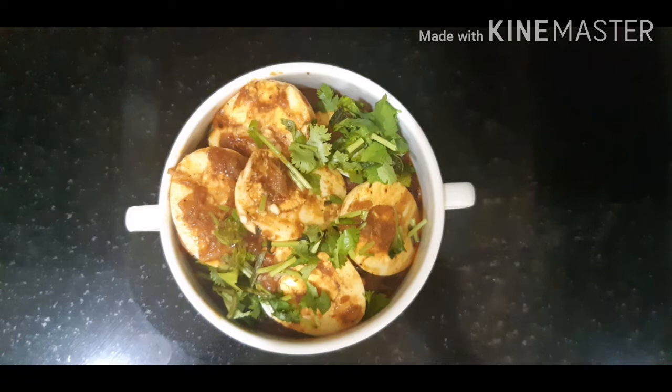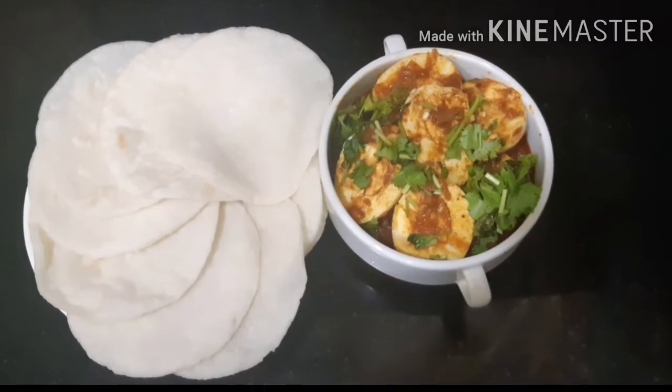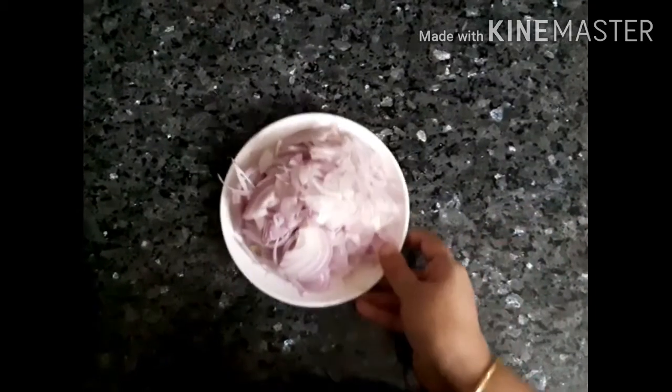If you want to eat it, please let me know. If you like this video, please like this video.